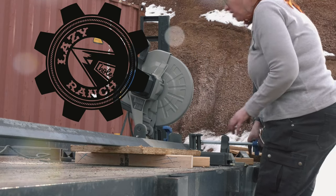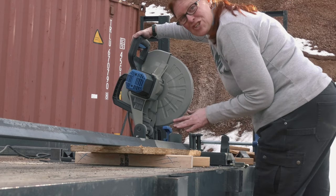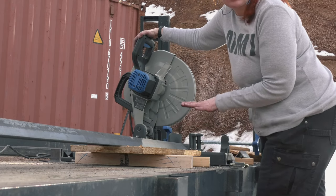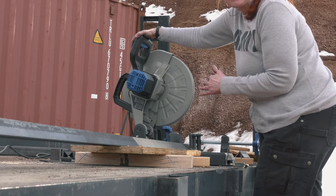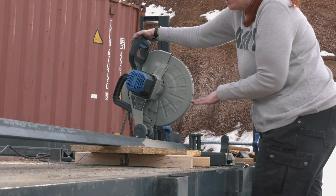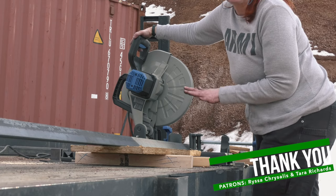I'm cutting the angle iron that's going to attach the floor joist to the bead. This chop saw is amazing. I know that usually you cut metal on the short end, but in this particular case with this type of chop saw, the manufacturer wants you to cut it like this. So I'm just doing it exactly like the manufacturer says.